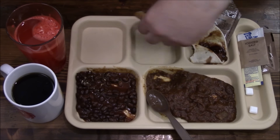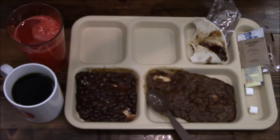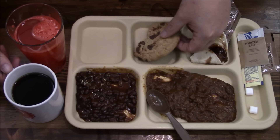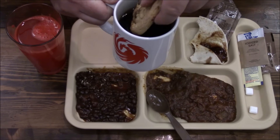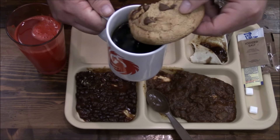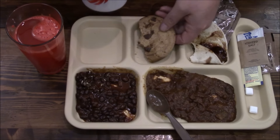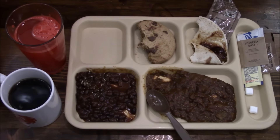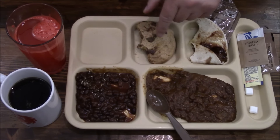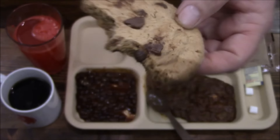I almost forgot — the cookie! What am I doing, getting ready to end the video without eating the best part? Nice and crunchy with good chocolatey bits. You can also dunk it into your coffee to soften it a little bit. That just softens the cookie and melts the chocolate a little so it's kind of gooey and creamy — yummy, good stuff.